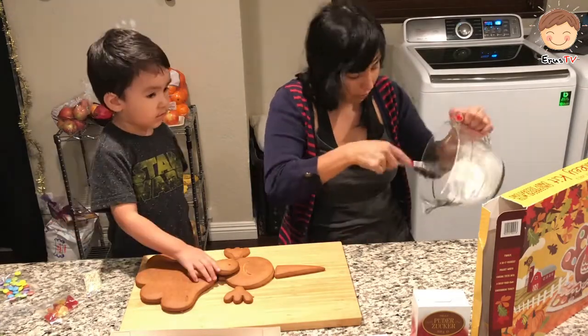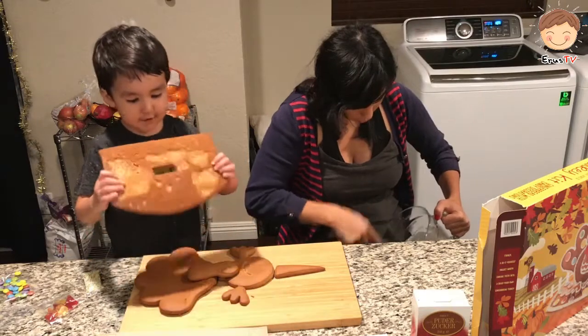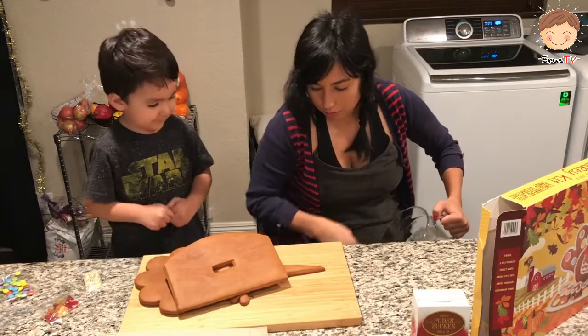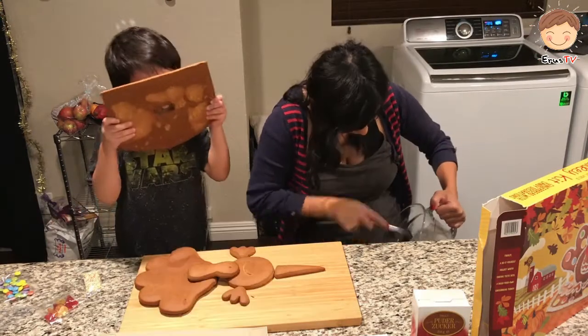That looks good! Whoa! This is more like it. Mmm! Oh my gosh, that smells good! What do you think?